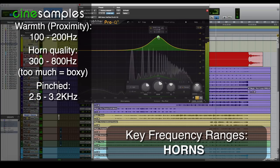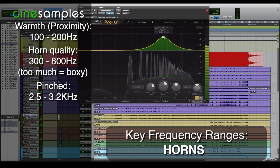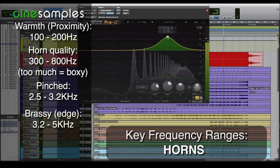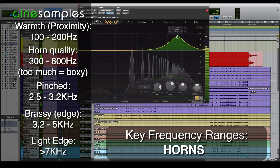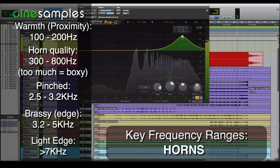As we approach 2k, we're starting to get more of a pinched tone, and then we're starting to get into the brassy area. At 4k we're getting the edge in there between 4k and 5k. And then above 7k, you get that really pleasant bell — almost angel dust for the horn. But you can also get that by reducing frequencies below that, and I'll show you that in a minute.